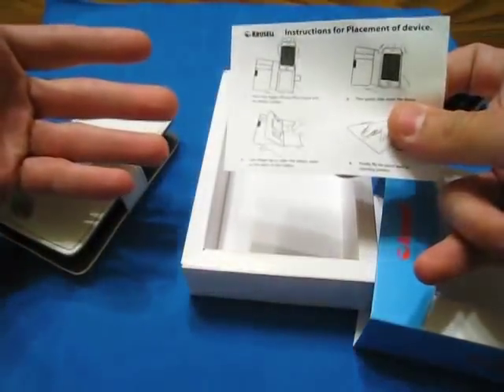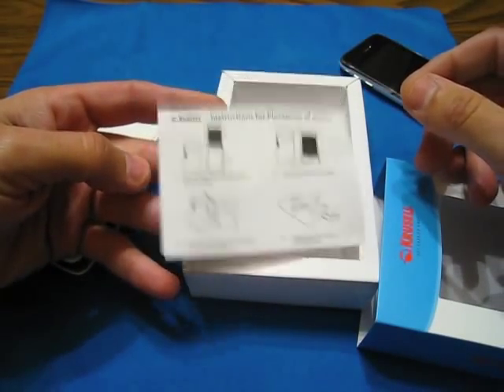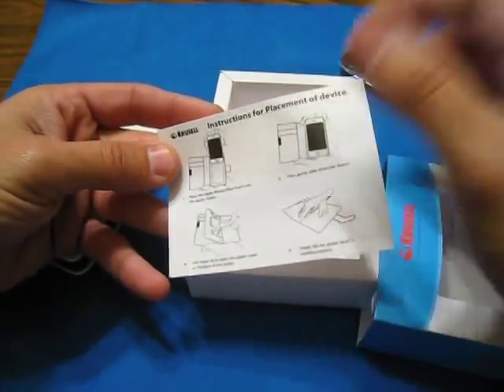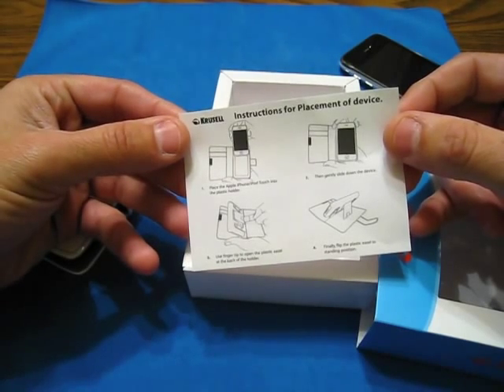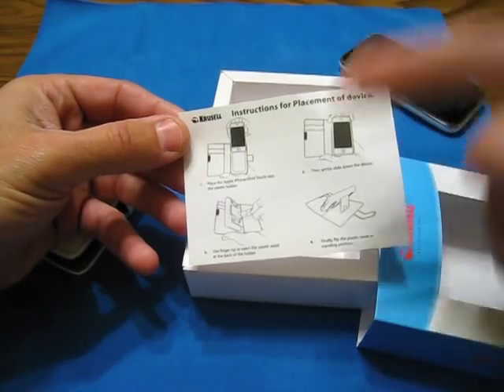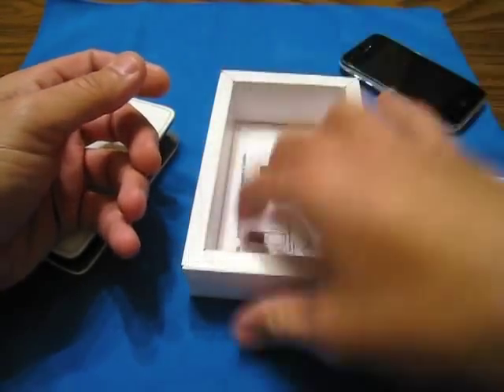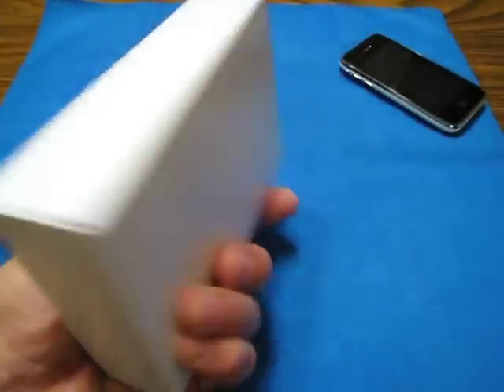Actually, I've never even used this. It's a product I haven't used and we'll see how this goes. Here are the instructions for placement of the device — place the iPhone iPod Touch into the holder, gently slide down, then you get your movie stand in the back and prop it up. Pretty basic. The box is very simple — slide in style.